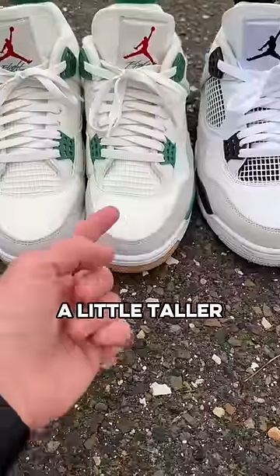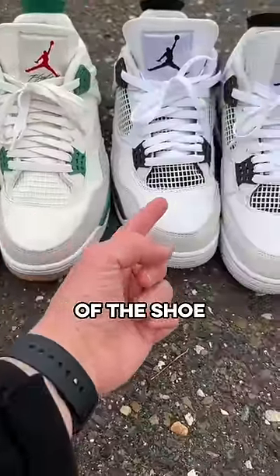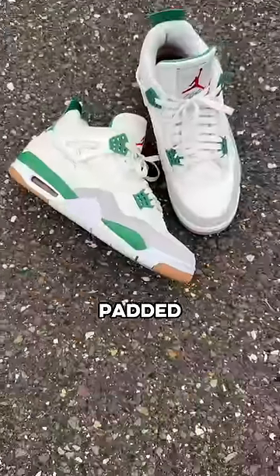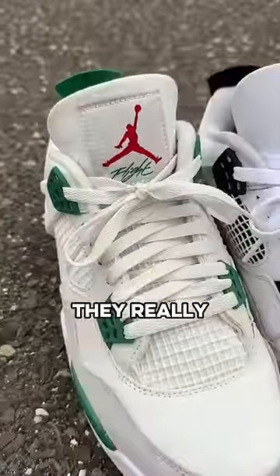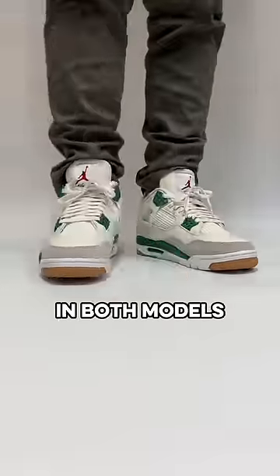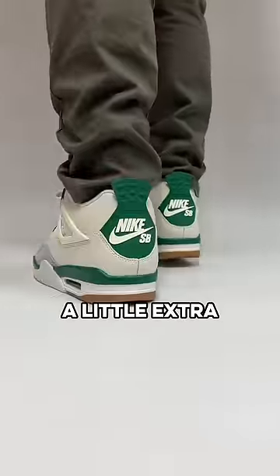The height on the SBs is actually a little taller in almost every aspect of the shoe, but the most important detail about the fit is that the SB4s feel more padded and more comfortable all around. They really don't look like it from far away and I'd still recommend going with the same size in both models, but the SBs definitely have a little extra comfort.